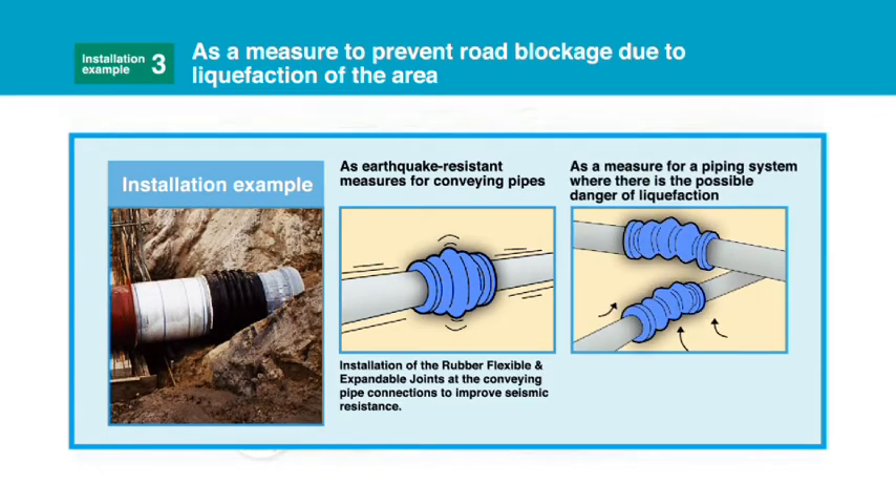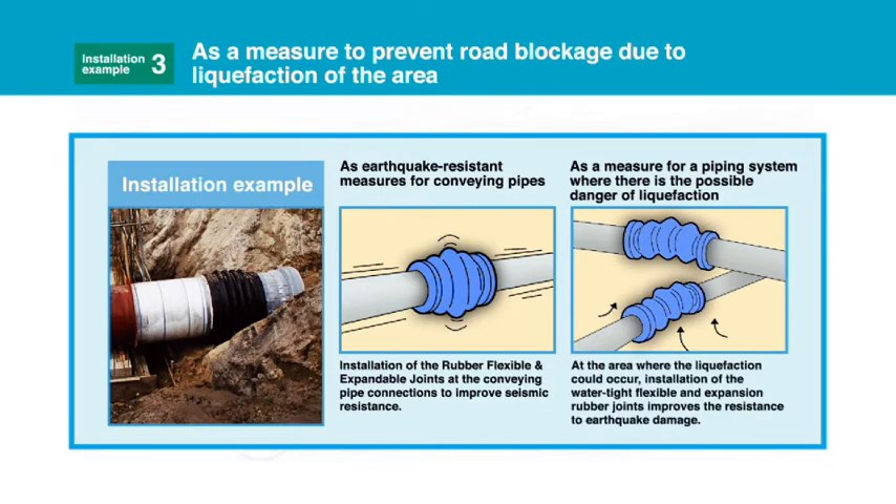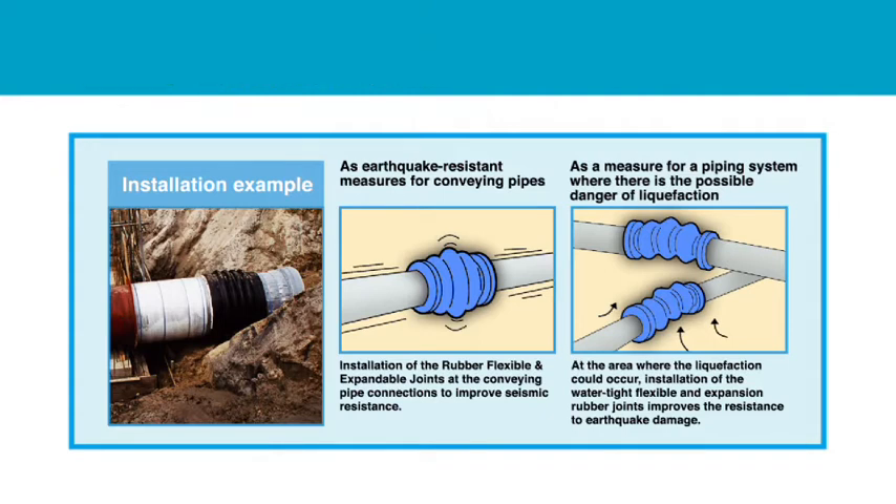As a measure for a piping system where there is the possible danger of liquification, deployment of the water-tight flexible and expandable rubber joints improves the resistance to earthquake damage.